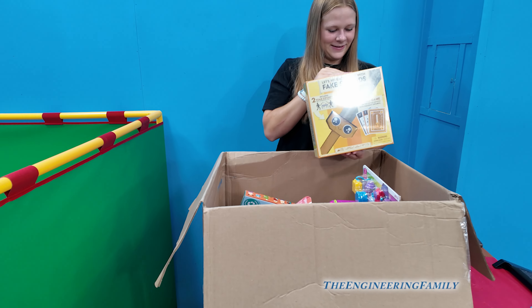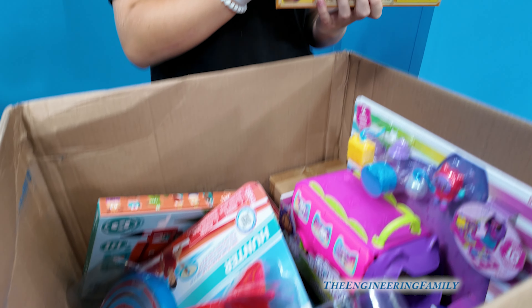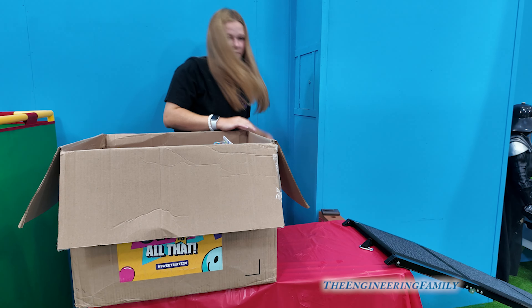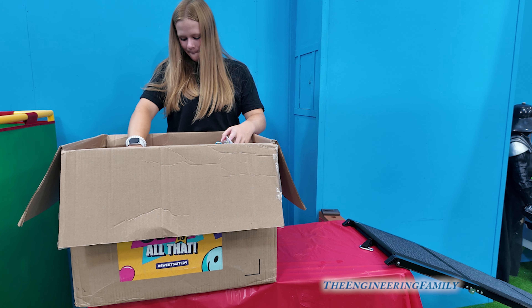So those are fake swords? Yeah, and it comes with a game. Look at all that stuff in there — there's still lots of stuff. So hand me that box. You've got some cousins that might want to enjoy playing with this.